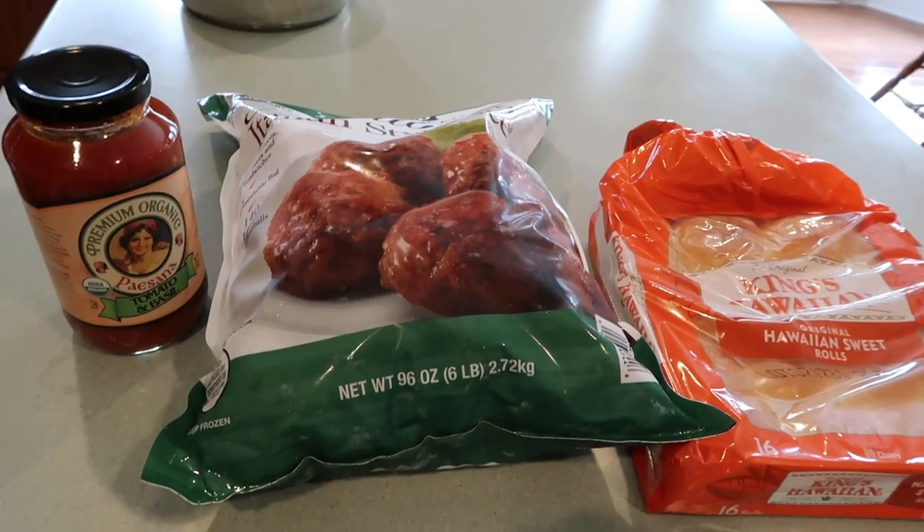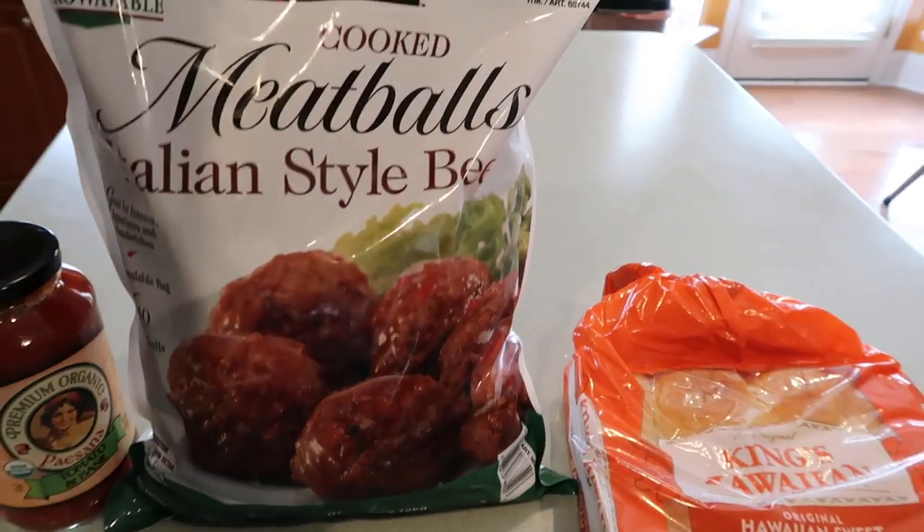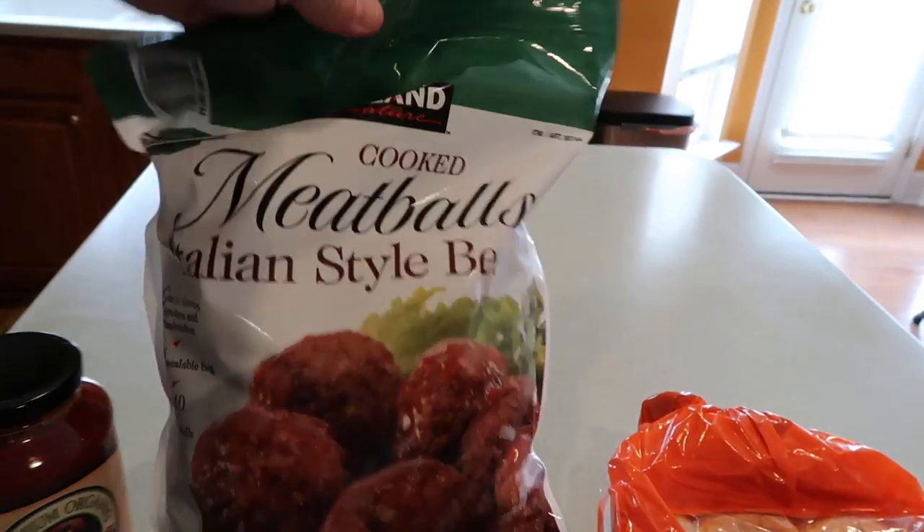So I figured we'd try just a simple one today. This is going to be just a little bit different. It's not going to be cooking from scratch as much, although this recipe could certainly be done from scratch. And if that's something you really want to see, leave some comments and we can maybe do that in another video. So let me show you what I've got. We're going to be making meatball sliders tonight and I'm going to use these frozen meatballs that we got at Costco.